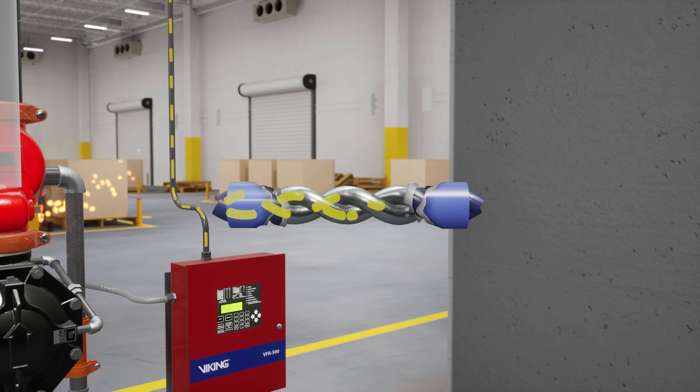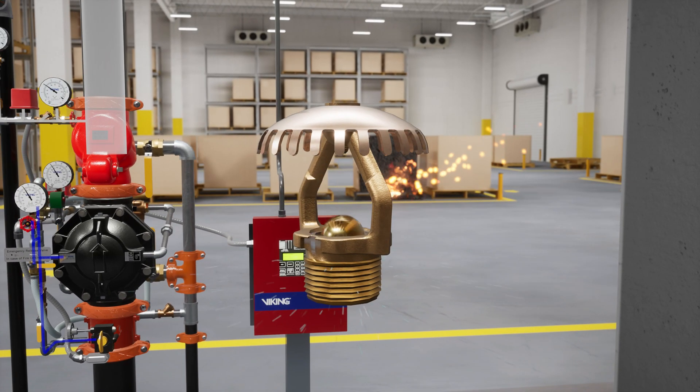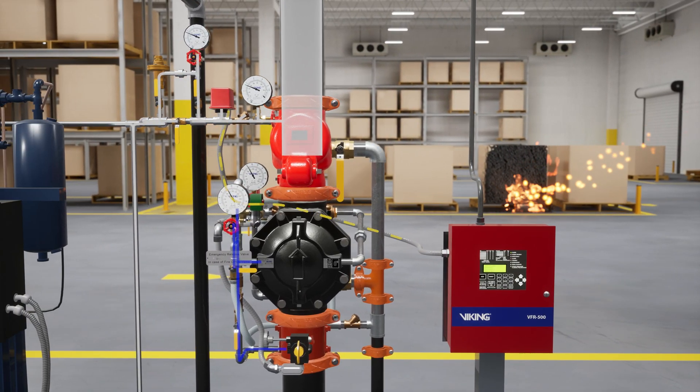Since this is a double interlock system, the system will not activate until the second interlock is completed. As the heat builds and the sprinkler activates, the air pressure in the sprinkler piping is released, activating the PS40 air supervisory switch, which sends a low air supervisory signal to the VFR 500 release control panel. After an additional 5 psi of air pressure is released, the PS40 air supervisory switch sends a signal to the second detection zone of the VFR 500 release control panel, providing the second interlock that the panel is waiting for.